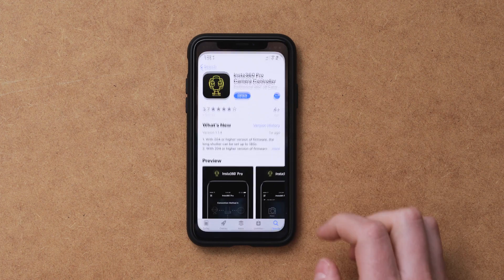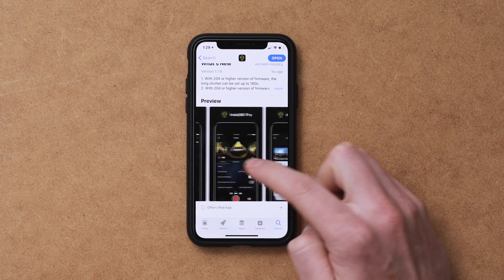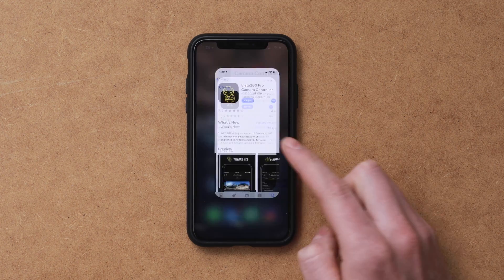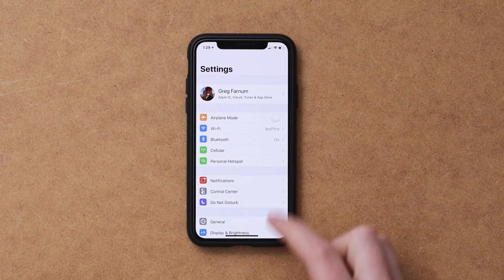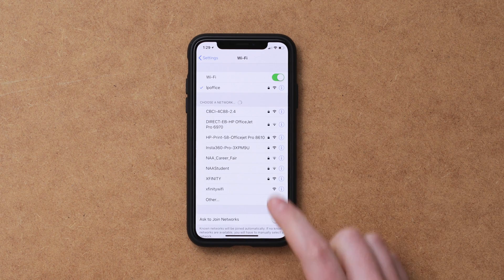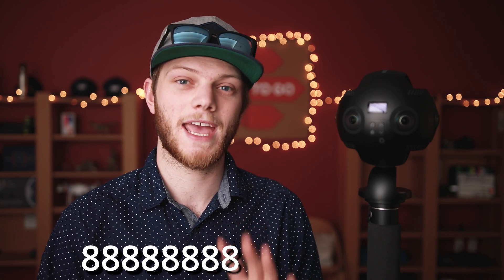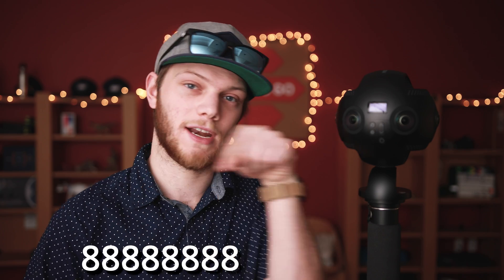Once you've done those two things, jump over into your phone and download the app if you haven't already. It's called the Insta360 Pro, and its icon looks like this. Now go into your phone settings and then into Wi-Fi, and you should see the Insta360 Pro with a bunch of numbers after it. Connect to that, and if it asks you for a password, the default password is 88888888 — eight eights in a row.